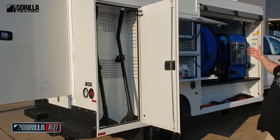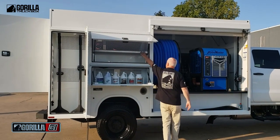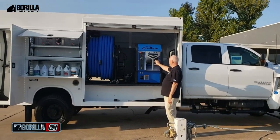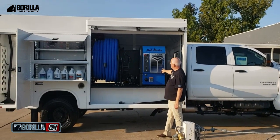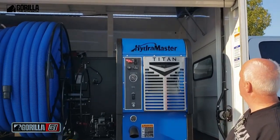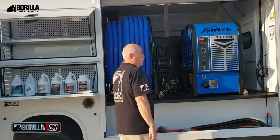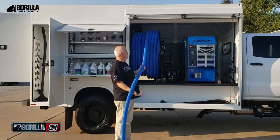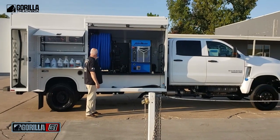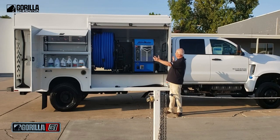This truck has an extraction-only machine in it, so it just has extraction wands. You've got a place for your chemicals and the shelf is adjustable, so you can put whatever you want in it. This being an extraction-only truck, nothing's going to freeze except maybe your dehumidifiers. In case you're concerned about anything like chemicals freezing, we do have a heater built inside for this truck. This is actually a 400-foot electric reel. For big commercial jobs, you've got plenty of room — this truck is seven and a half feet, actually 95 inches from wall to wall — so lots of room to put big equipment in here.